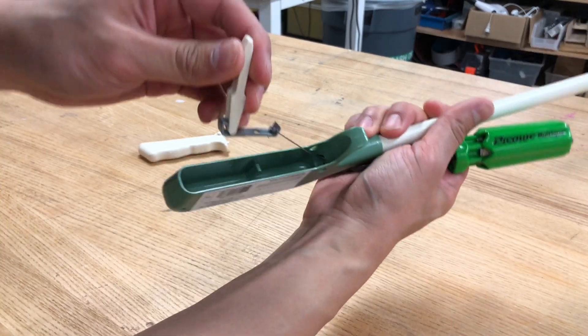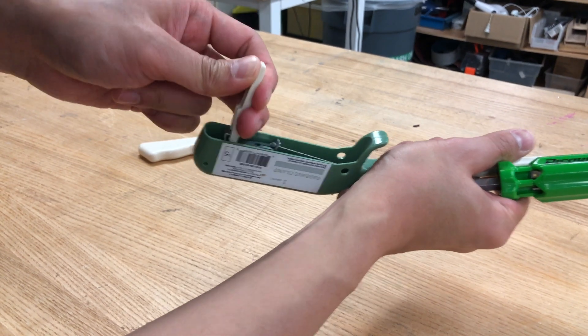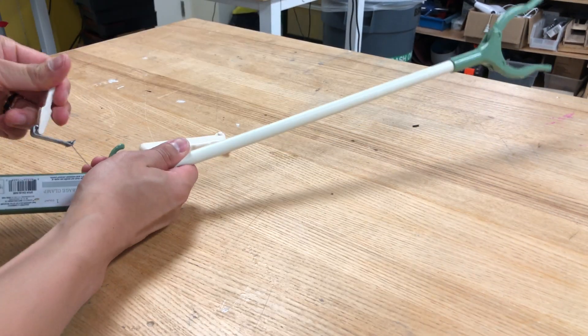It seems like there is a metal cable that is enabling this to pull through.